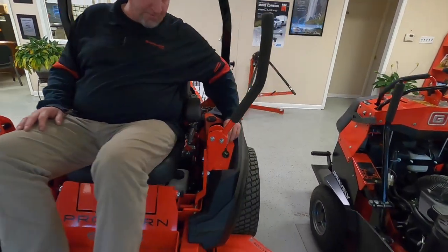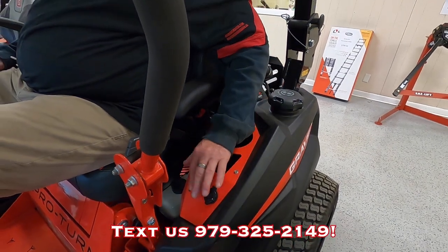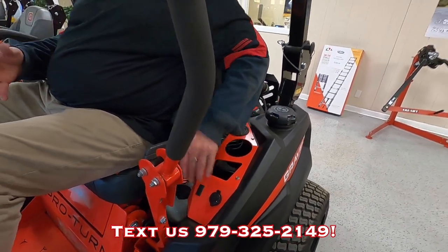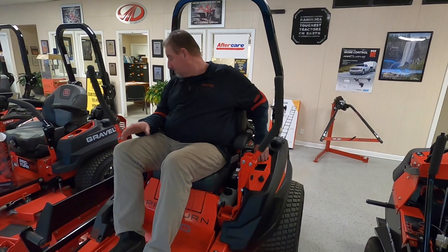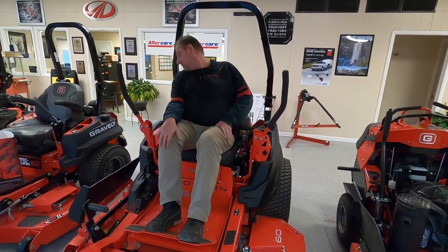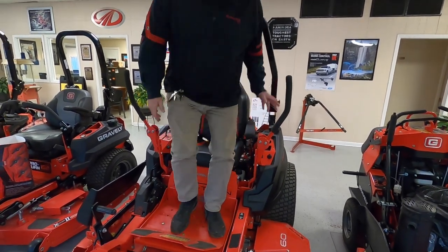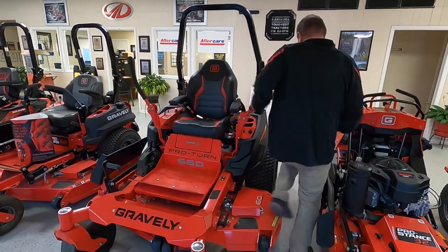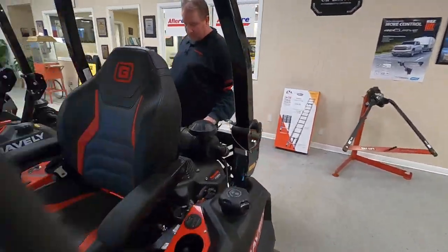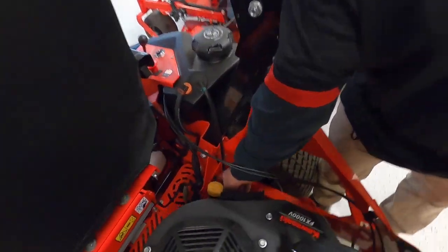On this side you'll have a 12-volt charger for a spotlight or cell phone. If you ever want to add lights, we have spots where you can add them for early morning or late night mows. You have a cup holder on this side and an hour meter over here. It does have two fuel tanks, and to switch between them, there's a little handle right here — just switch it from one to the other, pretty simple.